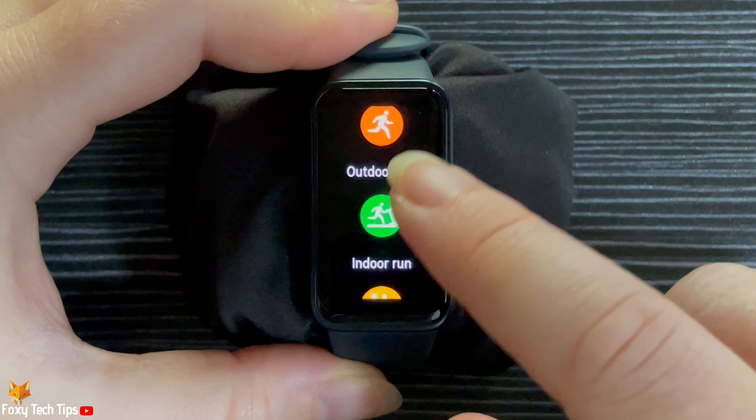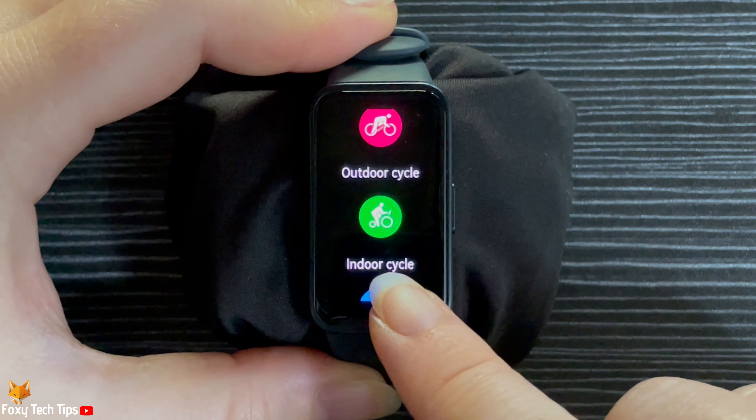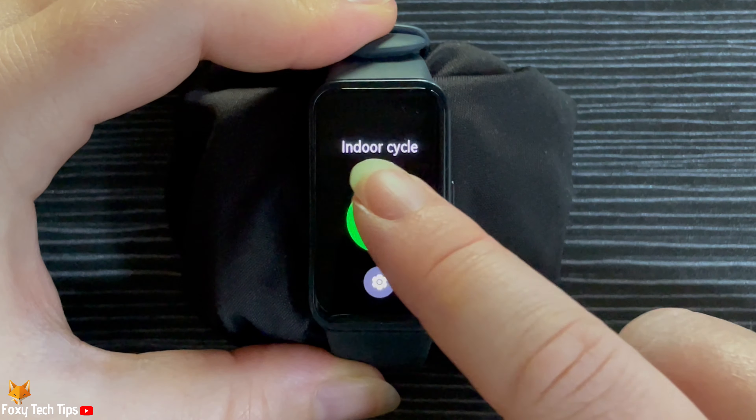Find and tap on the type of workout that you would like to record, then tap on the icon of the workout again to start it.